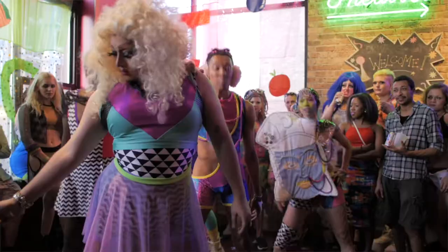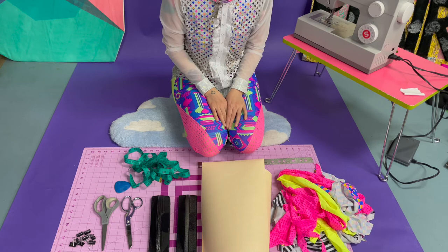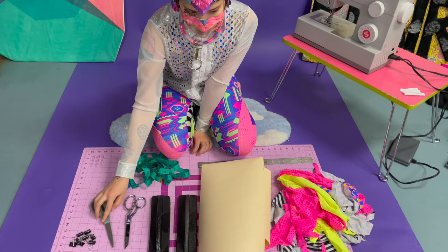Materials you'll need for this tutorial are spandex, paper, pattern weights (but soup cans also work), scissors — I like to have fabric scissors and paper scissors — binder clips or pins, and a sewing machine that has a zigzag stitch, or you could use a serger.